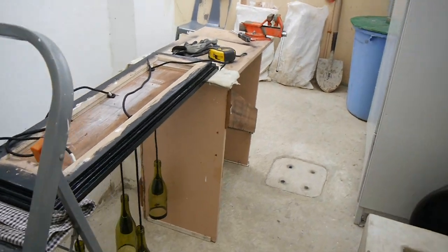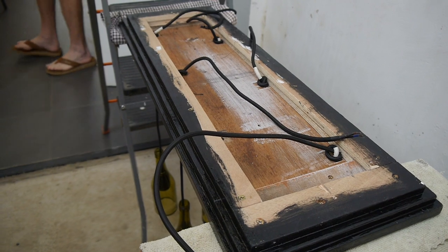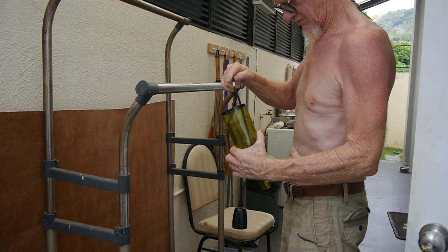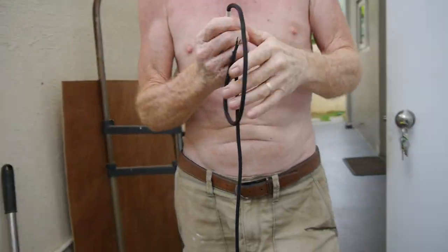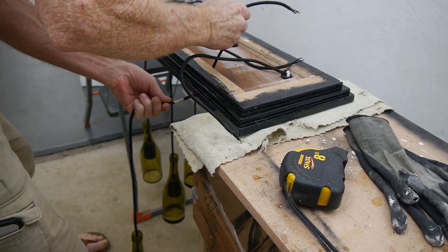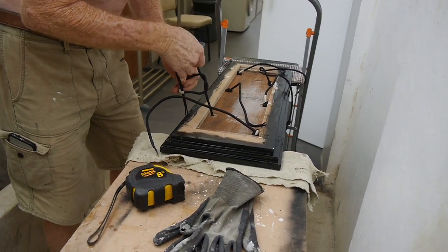My husband is currently doing the wiring of the bottles — that's how he does it. Excuse the half-naked man, because we live in the Philippines, which is basically a free trial of hell. It's very, very hot. So if you want to know how hell feels like, come on over.